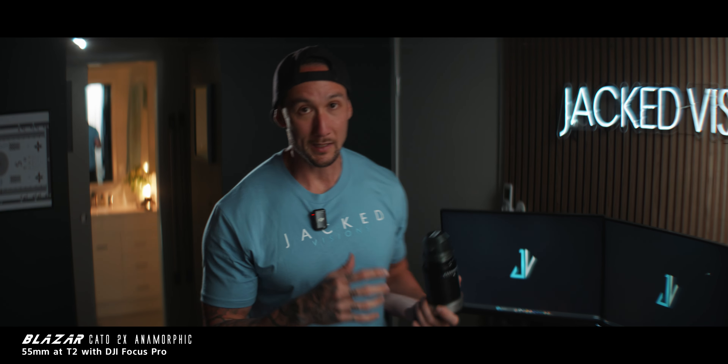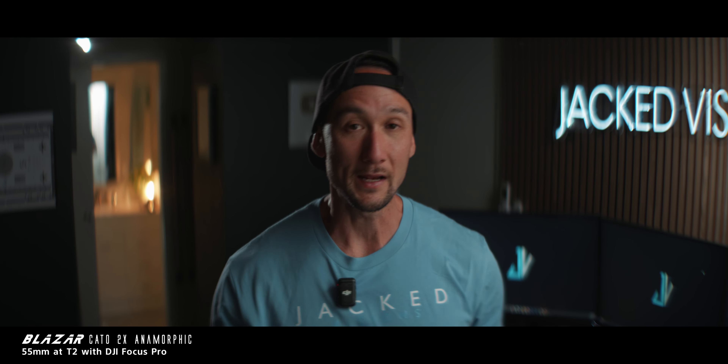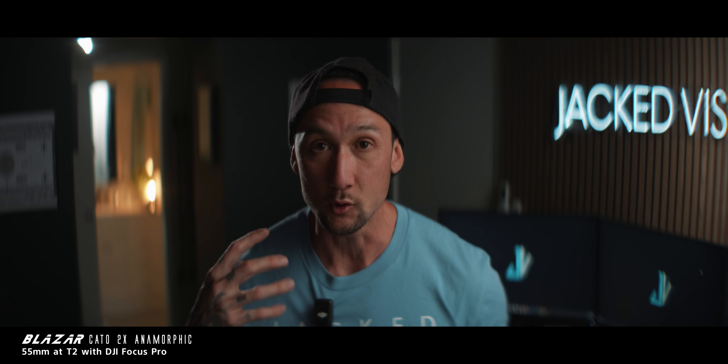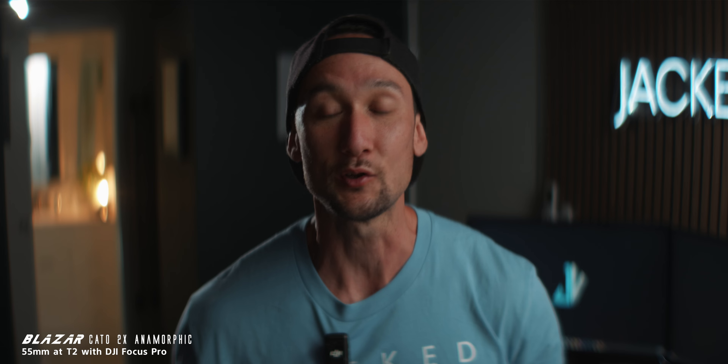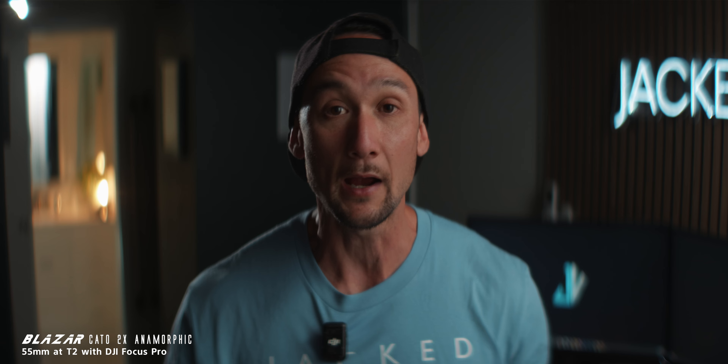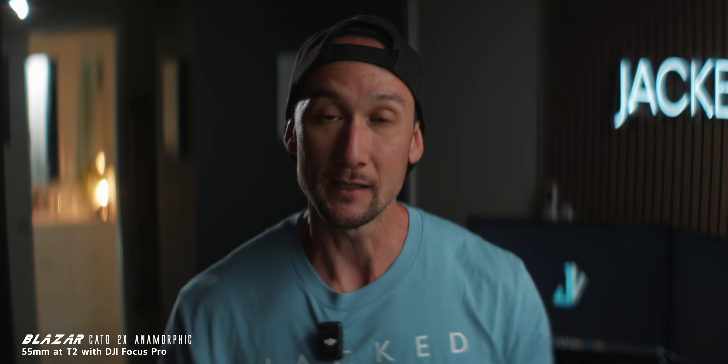You're looking through the two-times anamorphic lenses. This is the Kato set by Blazard. They offer incredible value because they are so cheap for what they actually are, but the amount of character you get out of these is absolutely incredible. I'm filming on the S5 IIX as well, which is 6K open gate, which makes it amazing for a two-times anamorphic lens. We've got a lot to get through in this video, so let's get it.